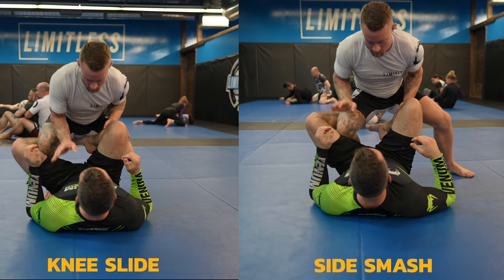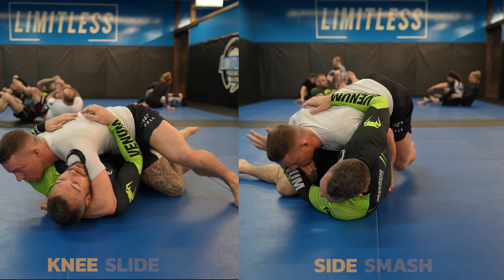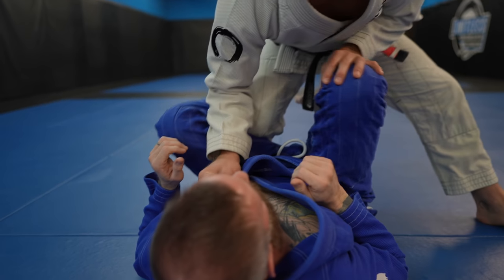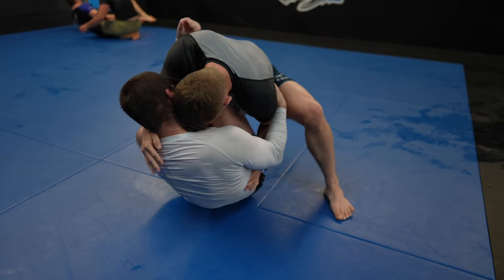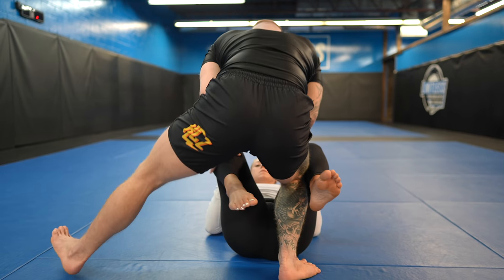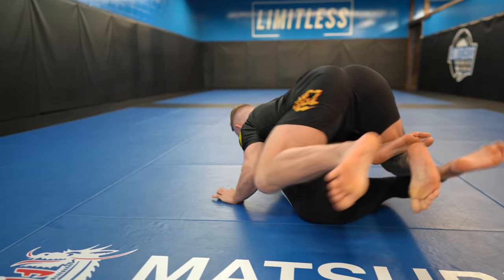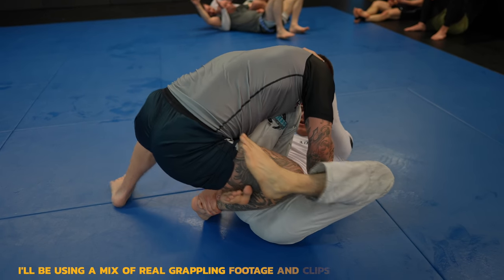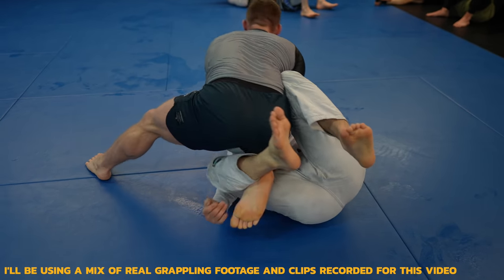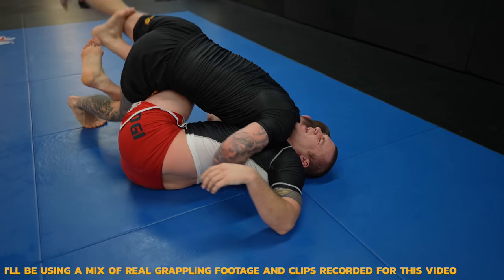If I enter with my right foot, then to my left is the knee slide and to my right is the side smash. For the knee slide, you need to use your knee to bring their leg flat on the mat, and for the side smash, you use your chest to bring their leg flat on the mat. Your opponent can only resist one way at a time, making it easy to use their resistance against them and use the momentum they're providing. I'm going to show you all the details on how to make the system a success, as well as provide an in-depth look at the headquarters passing position, the knee slide, and the side smash.